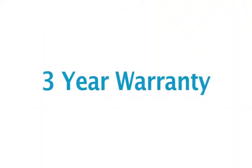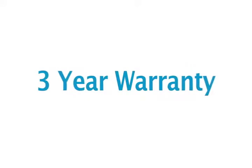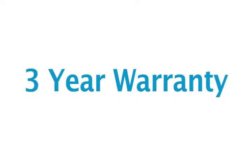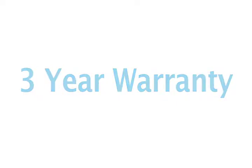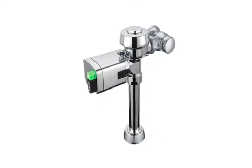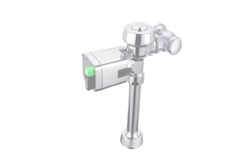Both Sloan's Dual Flush Side Mount and Single Flush Side Mount have a three-year limited warranty, providing peace of mind and reinforcing the quality and dependability you expect from Sloan. Now that we've reviewed the features and benefits, let's turn to the simple steps required to install the Sloan Dual Flush Side Mount.